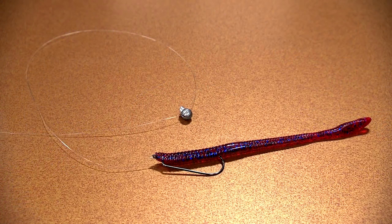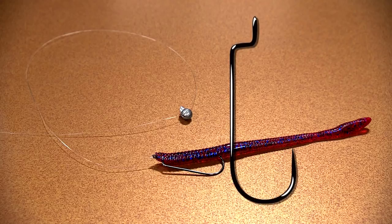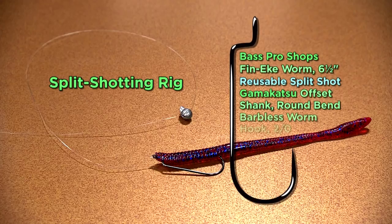Split-shotting consists of a worm, grub, lizard, tube, or creature bait hooked to a small-sized, lightweight hook. And a split-shot crimped to the line anywhere from 8 to 24 inches above the hook. What makes it so effective is the weight, or the split-shot, and its position up the line from the lure.